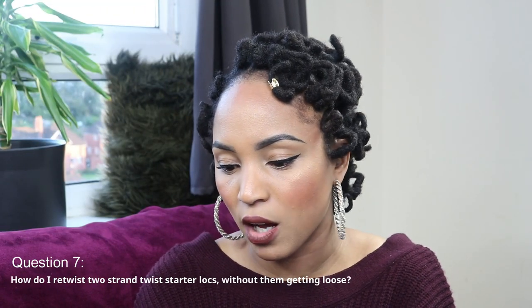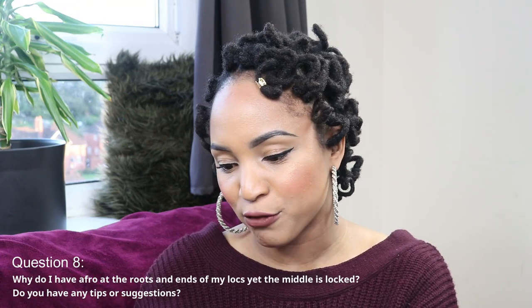The next question is: how do I retwist two strand twist starter locks without them getting loose? I think this person is referring to the roots getting loose and frizzy after a couple of days. In that case I would suggest interlocking. I don't personally like interlocking because I don't like the finished look, but if you're very concerned about the retwist getting loose at the roots, interlocking is a great suggestion.